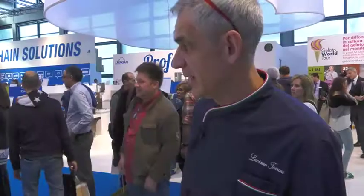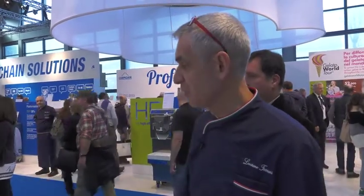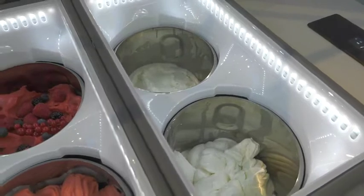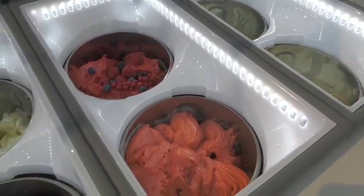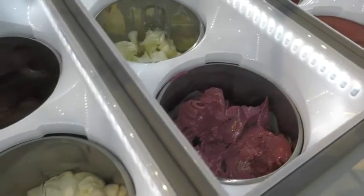Ready represents for an entry-level gelato shop the perfect solution, because it allows you to run at least 12 flavors in a time span of about four hours, which is very acceptable. For a start-up gelateria, this is what Carpigiani proposes with the Ready technology. Thank you.